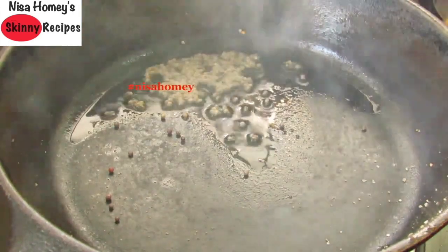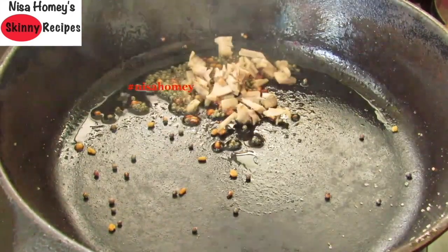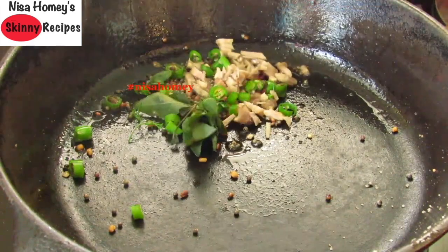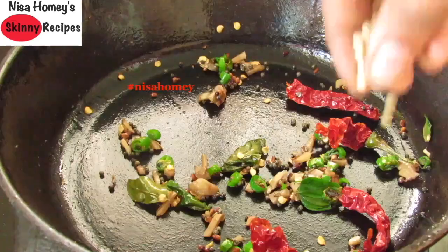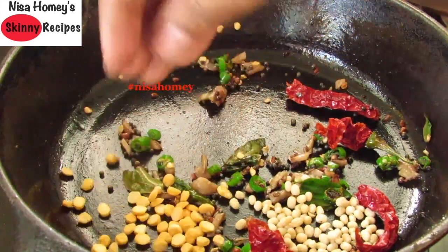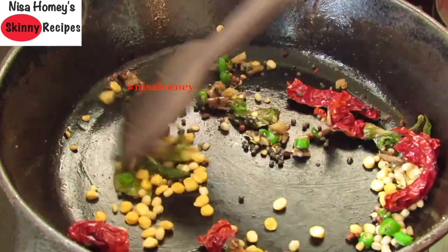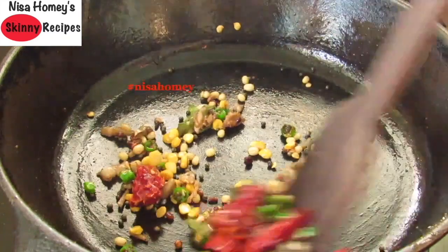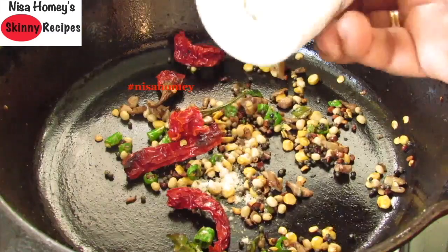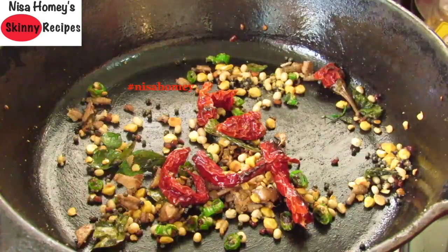Into the same cast-iron pan add one teaspoon gingerly oil. Once heated, add half teaspoon mustard seeds. Once they splutter, add half teaspoon fenugreek seeds, one-fourth inch of chopped ginger, two finely chopped green chilies, one sprig of curry leaves, and two whole red chilies broken into two or three pieces. Mix on low flame for about a minute or two. I actually forgot to add the urad dal and chana dal earlier, so I'm adding in one teaspoon urad dal and one teaspoon chana dal — you can add these right after the mustard seeds when you make it.